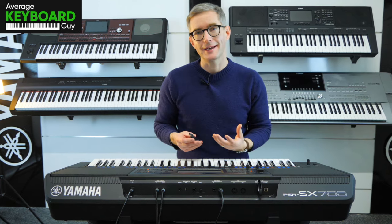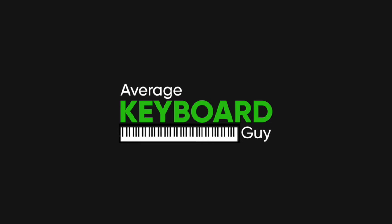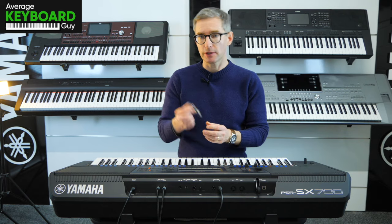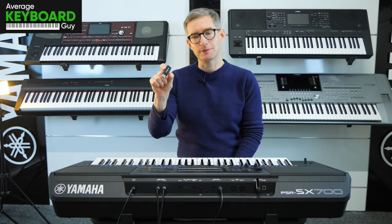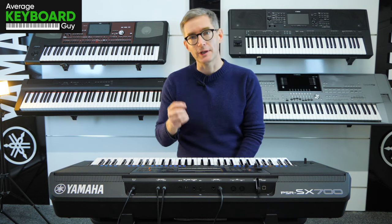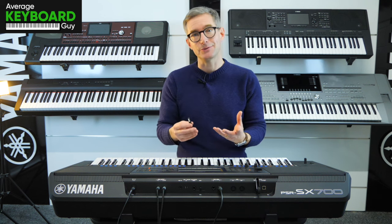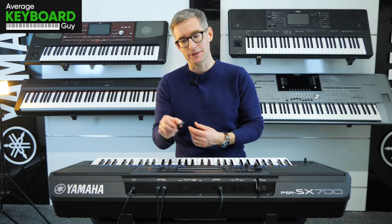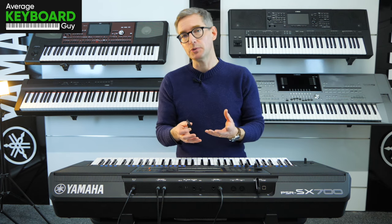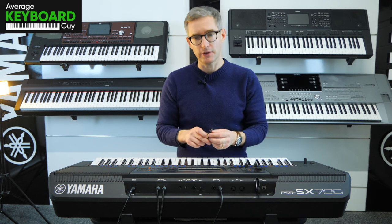Hi there, so you want to know how to format a USB stick on your keyboard. Well, let me show you. The reason you may well have searched out this particular video is because your keyboard is telling you to format the new USB stick that you've put in before it's allowing you to use it — it's a pretty simple operation to do on this operating system and I'll show you how to do it now.